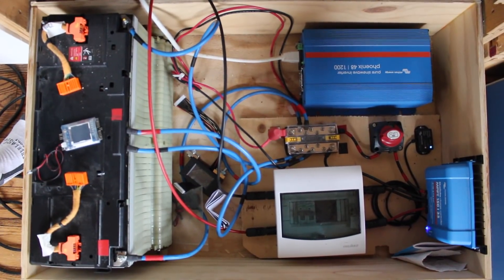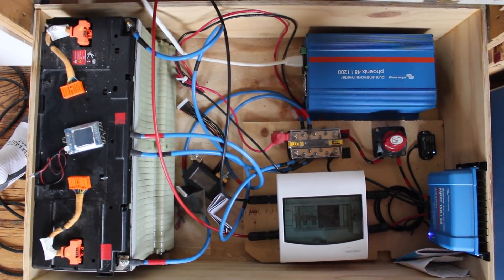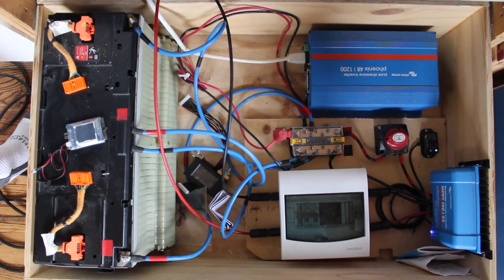I wanted to make this video because a couple of people have been asking me about the technical details of my system, and I want to just run through it piece by piece and let you know what I'm up to in case you want to build a system that's similar.